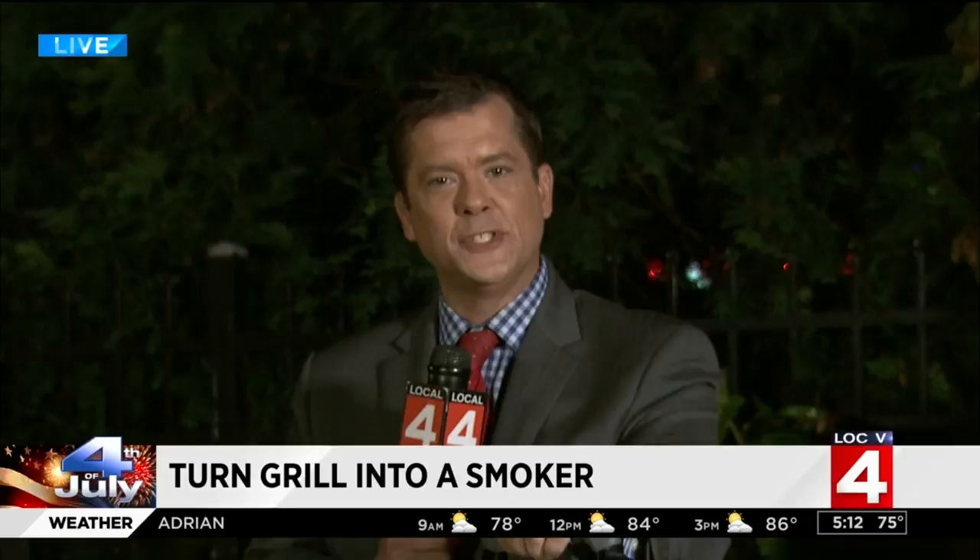He is out on the patio this morning with Famous Dave's, going to be with us all morning long talking about smokers. Good morning! Hey, good morning, guys. Yes, I finally drew the long straw and get to do the barbecue segments all morning long, thanks to our great friends at Famous Dave's. Pit master Casey Schmidt is here with us. Hi, good morning. Good to see you.